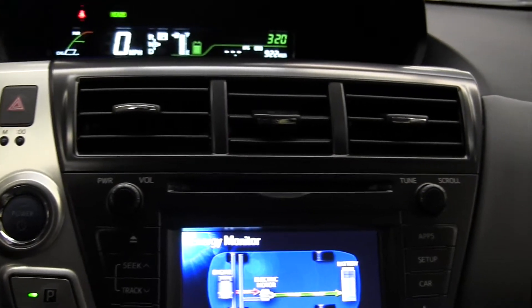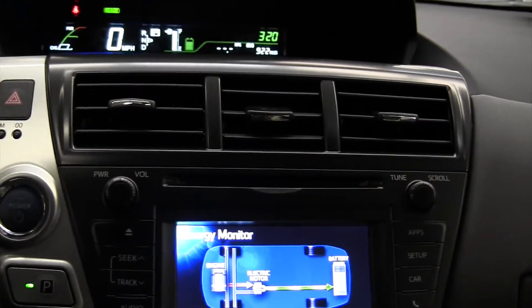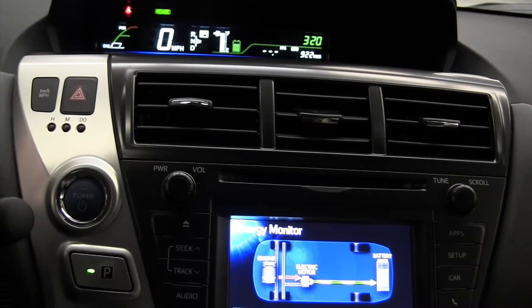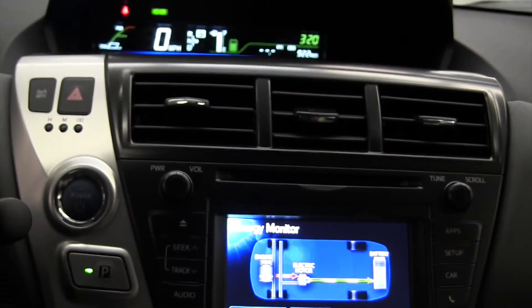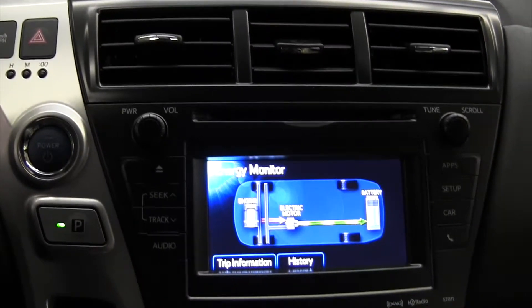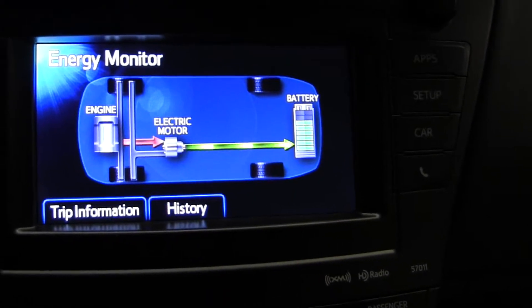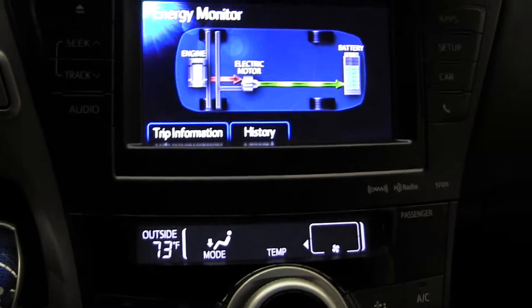The ready light's on. A Prius should never be left in neutral — you can actually deplete or discharge the high voltage battery pack. You should never leave a Prius in neutral. Now I'm shifting into neutral — watch what happens.